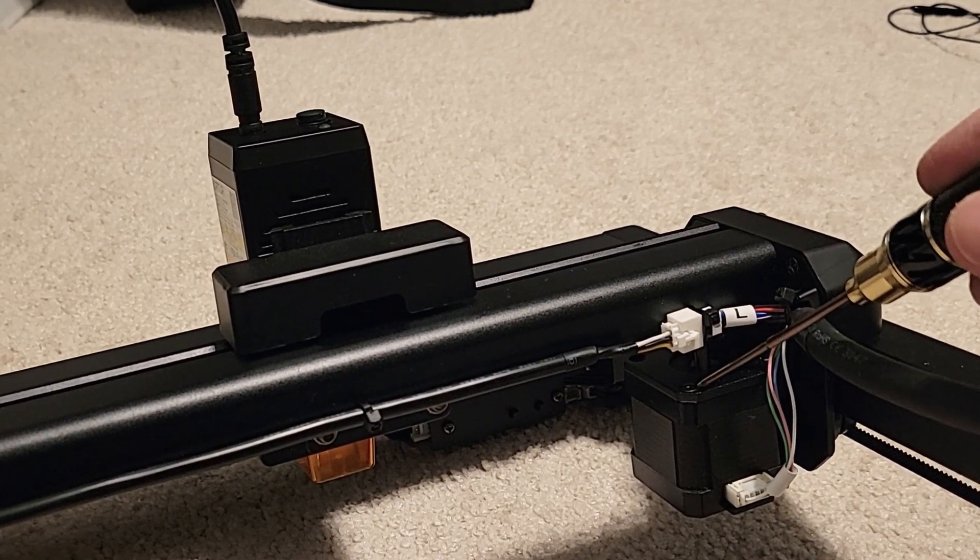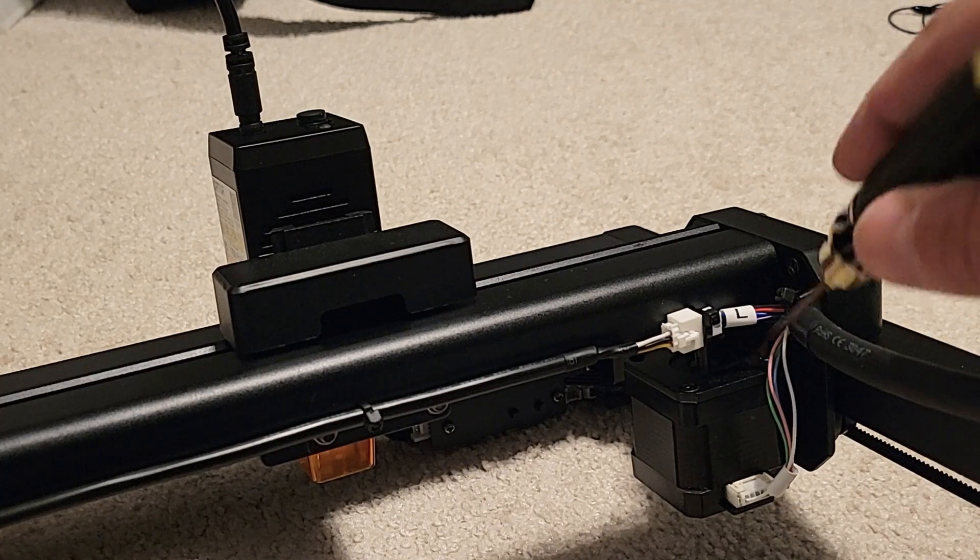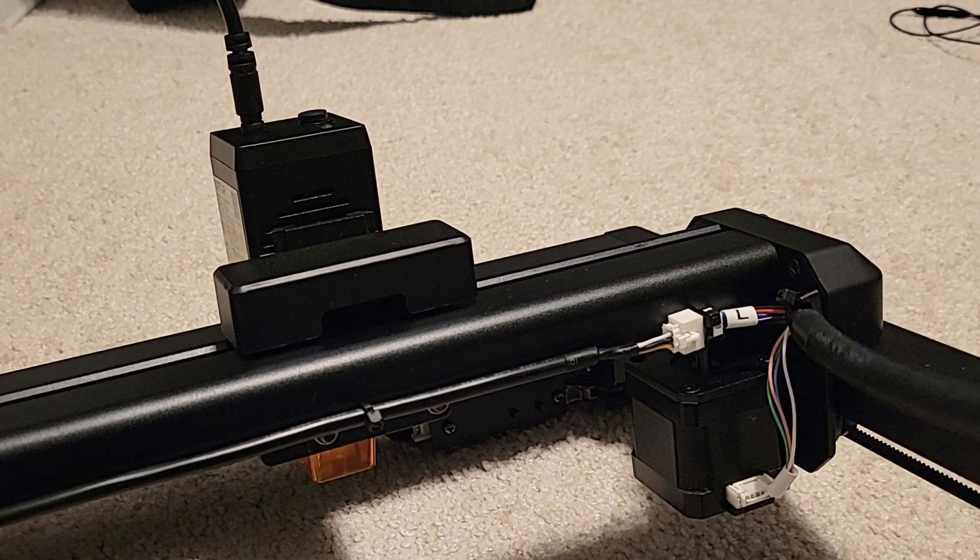There are four screws we're going to have to remove to take out the stepper motor — two in the front and two in the back. The two in the front we're going to have to use the smaller 2 millimeter hex driver to remove, just because it's a pretty tight space.